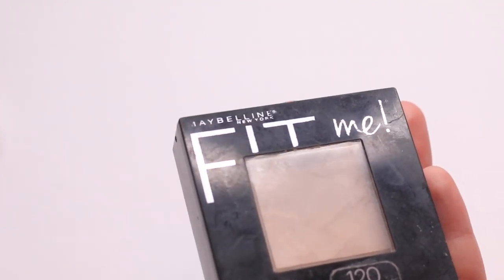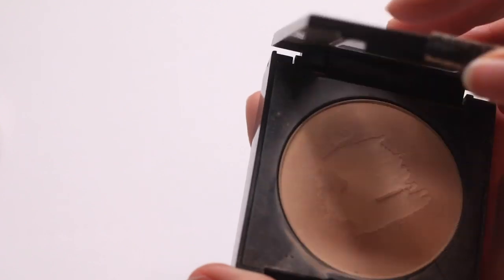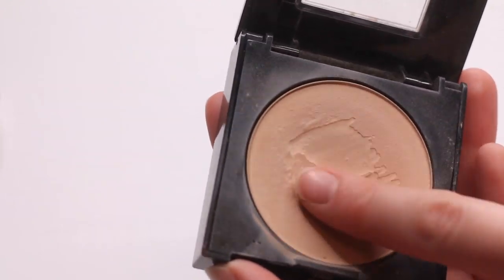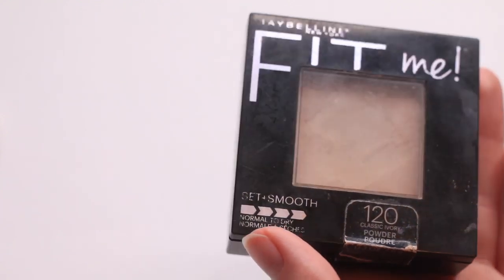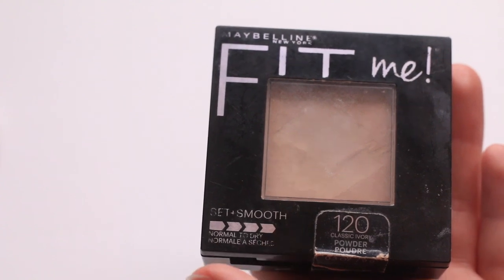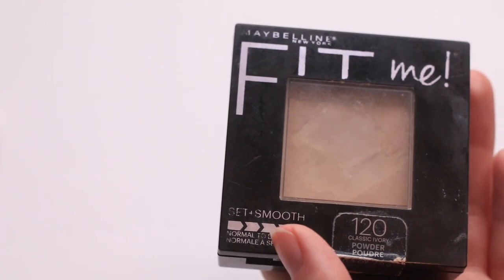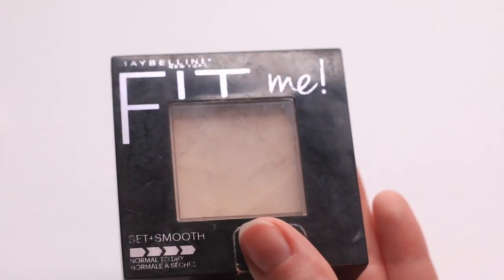Keeping my Maybelline Fit Me — I'm actually interested in the loose powder version, let me know down below how you guys like that one. You'll see I have a little bit of wet pan, but this is very thin — it's a powder that barely goes on the skin and I like it that way. It sets everything it needs to set under my eyes or elsewhere. Affordable but the formula is really spot on, so I'm going to keep that.